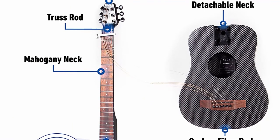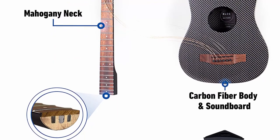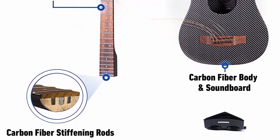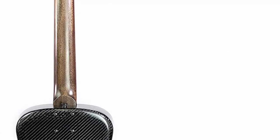At just 3.32 pounds, the Close carbon fiber travel acoustic guitar is suitable for both experts and beginners. The full-scale length with easy access to upper frets complements a comfortable fingerboard width and body size. The neck disconnects in seconds by removing four screws. Close guitars make the only hybrid carbon fiber acoustic guitar with a premium mahogany neck, and the gig bag and neck sleeve allow the guitar to be worn like a backpack. Close guitars are proudly designed and assembled in the USA.